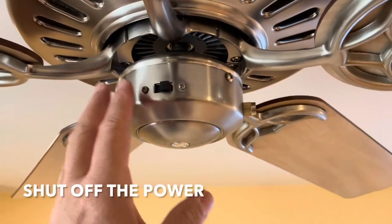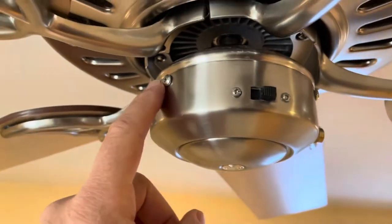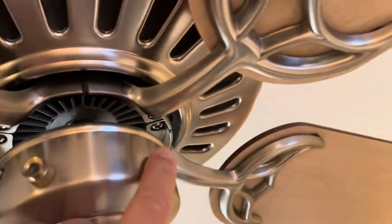Okay, first shut off the power, and then we're going to take off this cover. All you have to do is remove this screw, that screw, and the other one on this side.